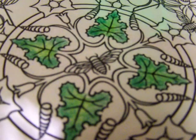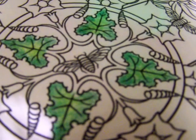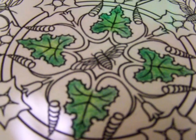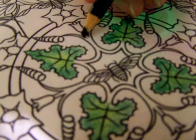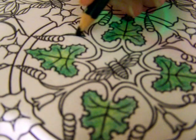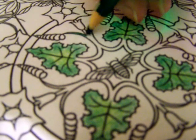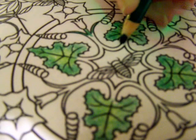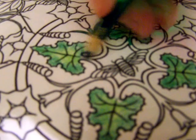No solvents. No blending pencils. Nothing like that was used. Just two pencil crayons side by each. And then I'm going to keep on going. As I said, this coloring theme challenge is lots of green, so I'm going to use lots of shades of green in this image.